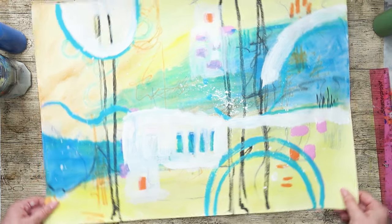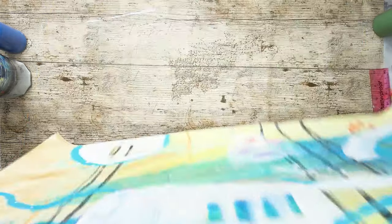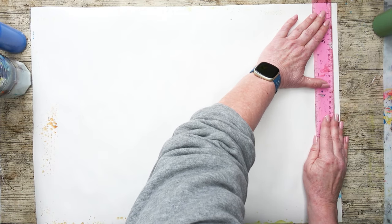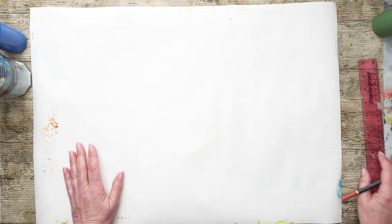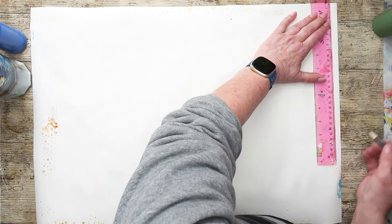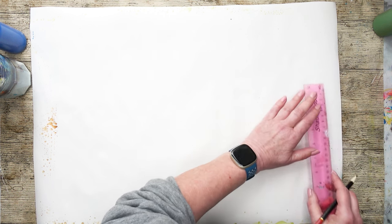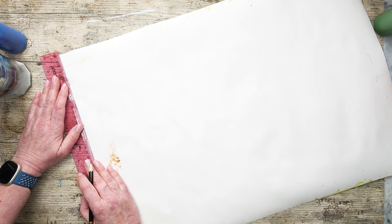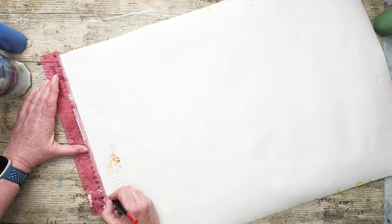I'm going to fold it into thirds this way, but I need to measure it out on the back. The trouble with A2s — A sizes here in the UK, well all of Europe — is it's a so-and-so to measure. So 42 centimeters, that's 14 each, isn't it? So marks at 14 and 28. I can't find my long ruler so I'm going to use a stretcher bar.